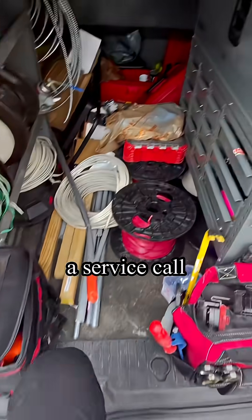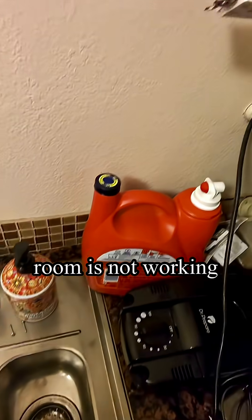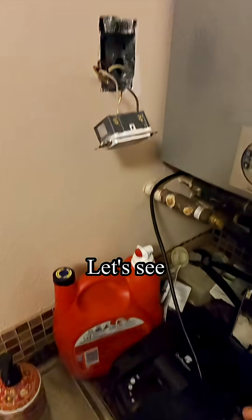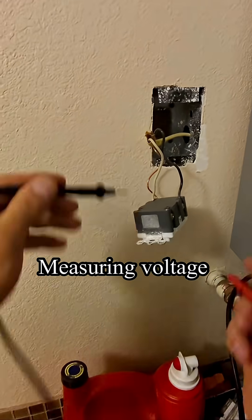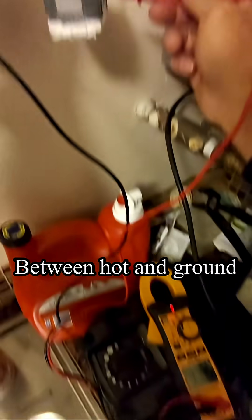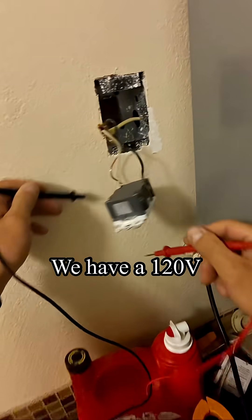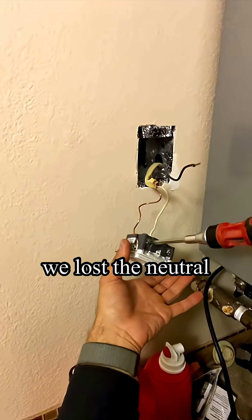Today I have a service call — the outlet in the laundry room is not working. Measuring voltage between hot and neutral: nothing. Between hot and ground we have 120 volts. That means we lost the neutral.